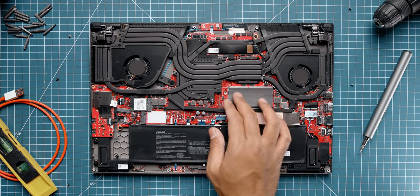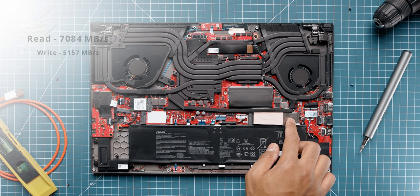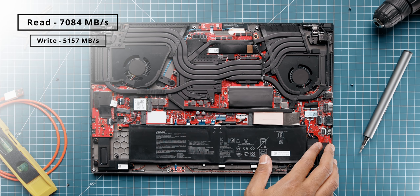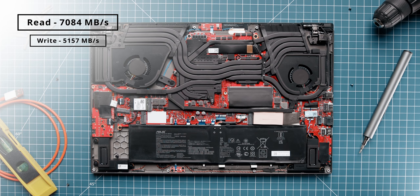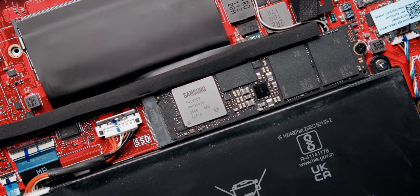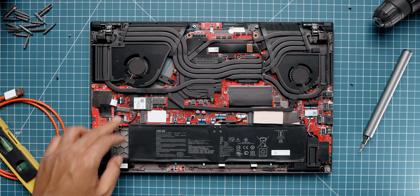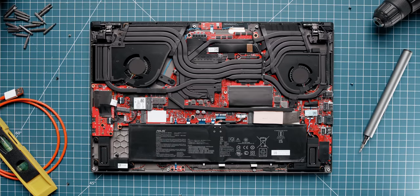Upgradeability is straightforward once under the hood — you have quick access to a single SODIMM slot with a maximum supported memory of 48 gigabytes, which is honestly disappointing since the onboard memory is 16GB and you can't reach 64GB. The primary NVMe SSD performance is absolutely insane — getting over 7 gigabytes per second on read and 5 gigabytes per second on write is something I've never seen on a laptop, and this isn't a RAID zero configuration — it's just a Gen 4 SSD. You also have two M.2 slots for storage expansion that can be configured in RAID zero.